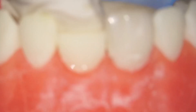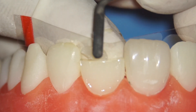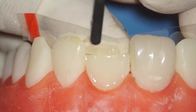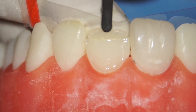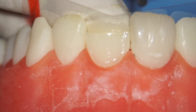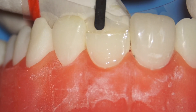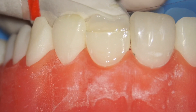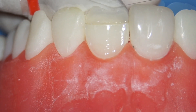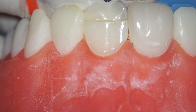I'm going to use A1 from Tokuyama — just place a small amount at the celluloid matrix and start compacting it, compacting downward and upward at the same time. Press it downwards so it's against the celluloid strip, then slowly push it upwards. You want this layer to be about 0.5 to 1 mm thick — if it's 2 mm it's too thick. While compressing the composite, also check to see if you have enough height.